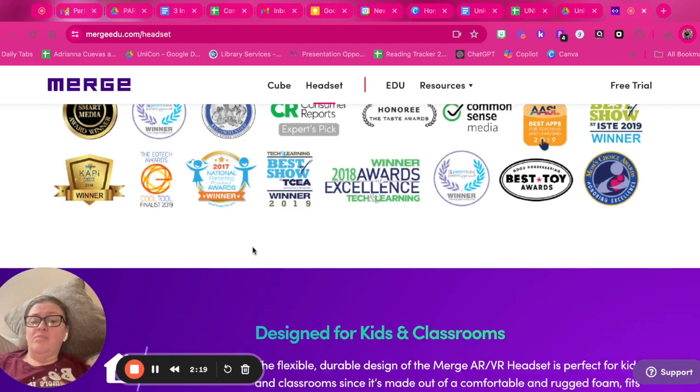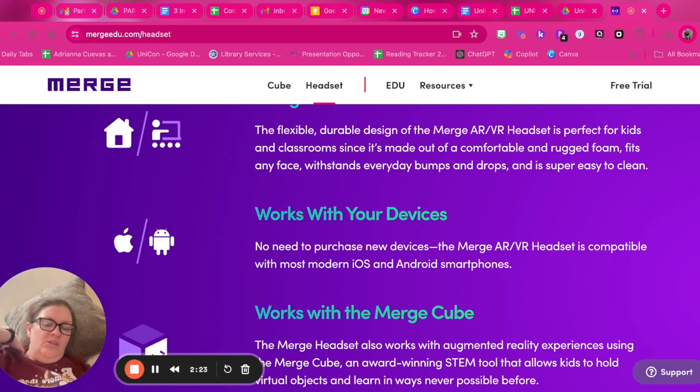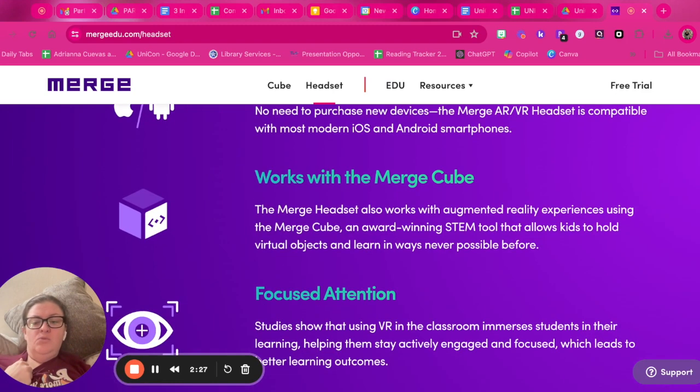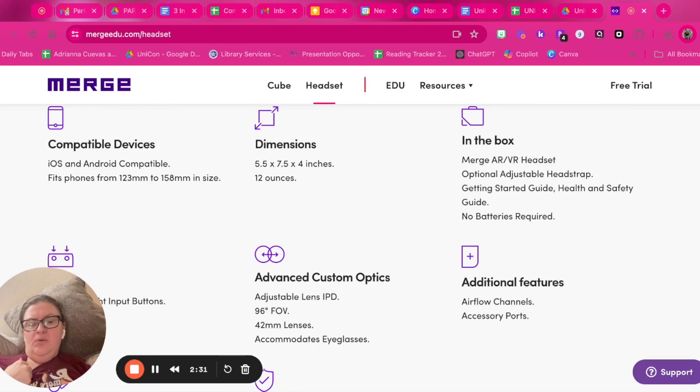If you have the ability to purchase the cubes or the headset, I highly recommend it. You can still use the website to get more ideas for different STEM tools you want to use in the classroom and different ways that you can share it.